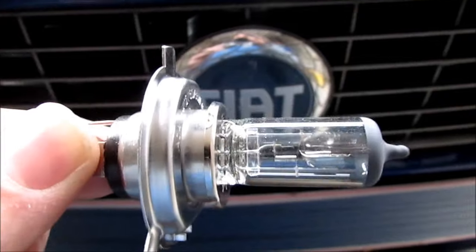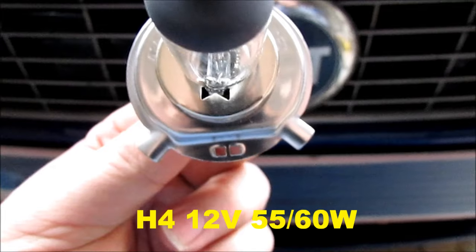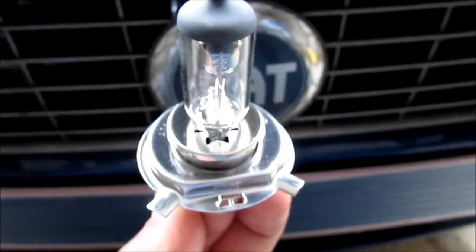Right, you're going to need a new H4 12 volt 60/55 watt bulb, and fit it and proceed the same as taking it out.